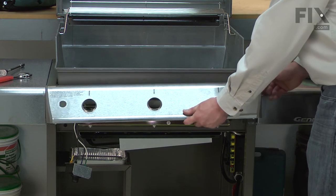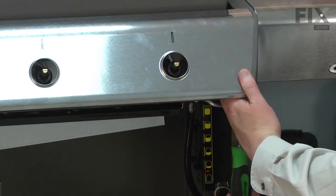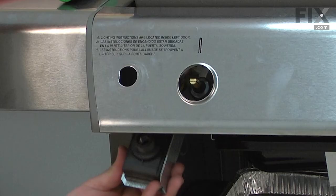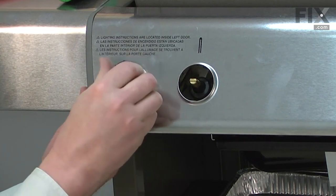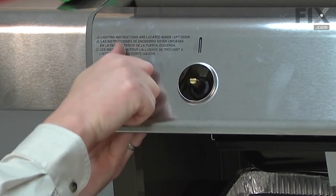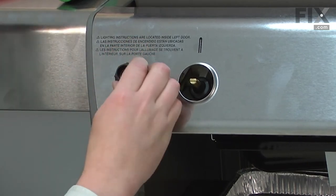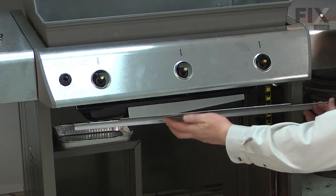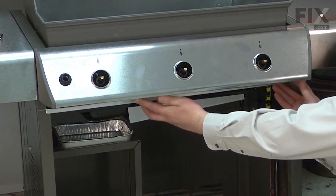Now I can reinstall the control panel. The top edge attaches to hooks on either side of the frame, and the bottom gets secured with the screws. Now I can reinstall and secure the igniter. Now I can reinstall the wind deflector — the tabs on the front of the wind deflector slide over the metal on the bottom of the control panel.